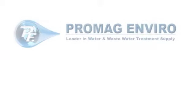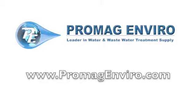Free shipping is available through our website at promagenviro.com.